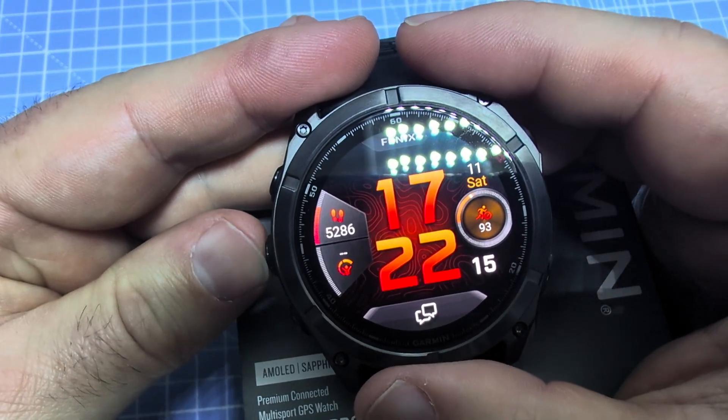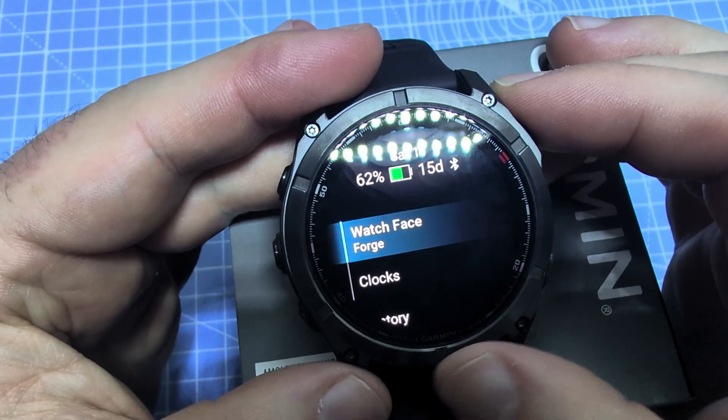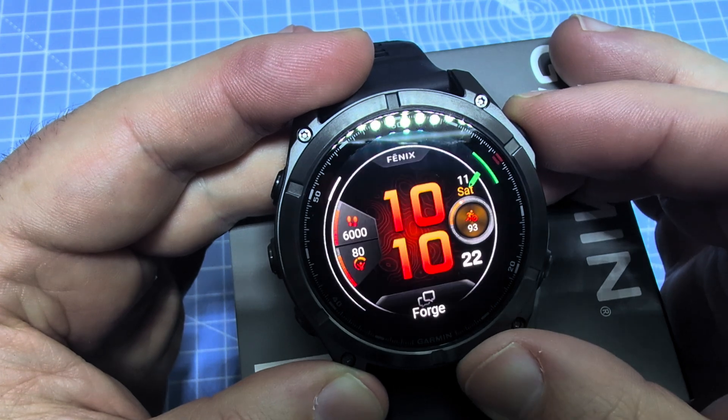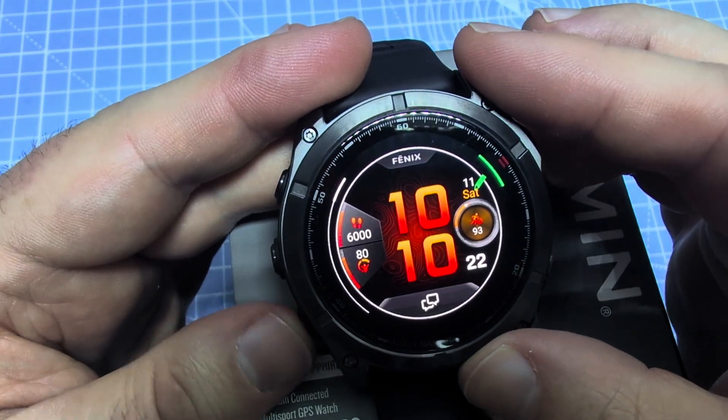Just hold down the center button here on the left and then you have watch face — hit the top left button to select that. You can also use the touch screen and swipe and select there.